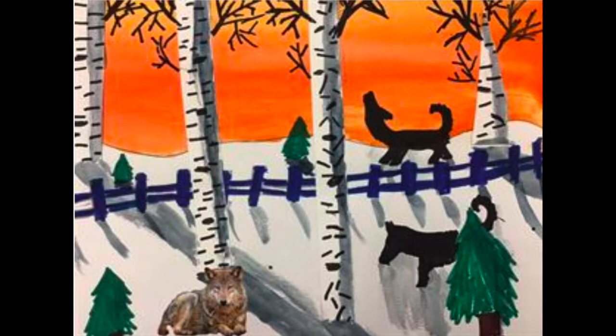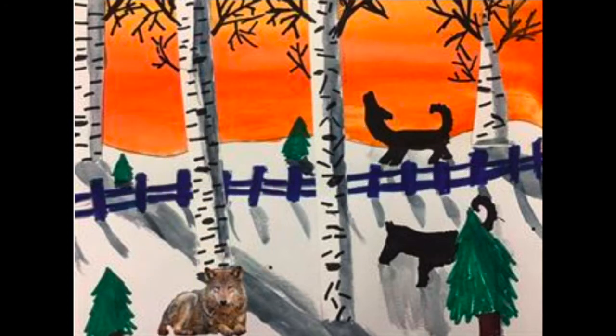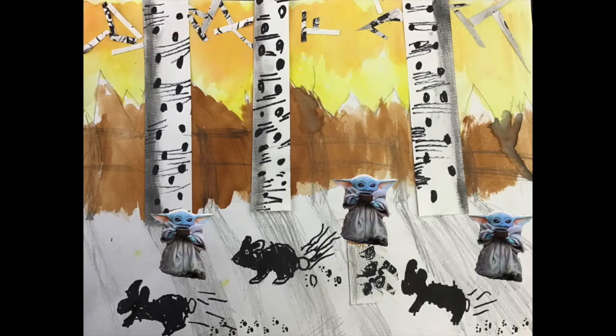You may be wondering about the wolf in the foreground — that was done with digital effects. They used an app called Juxtaposer, took a photo of their artwork and a photo of something else — in this case a boy's photo — and combined the two into a scene. We might do that in the classroom, and you could do it at home if you have the Juxtaposer app. I can't wait to see your beautiful birch trees in winter.